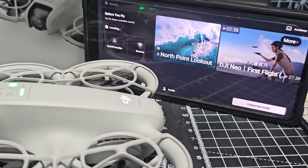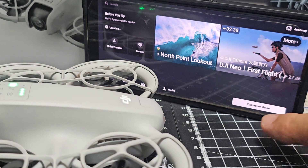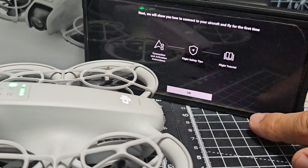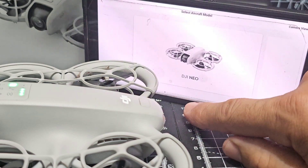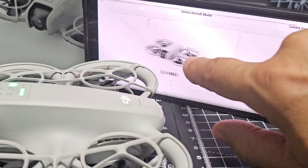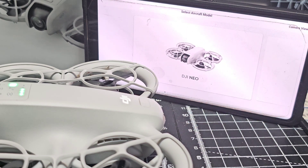I actually plugged it into my PC to the DJI Assistant. It updated everything and then when I connected it, it updated it again. So we're going to go to the connection guide and select the right drone — the DJI Neo.